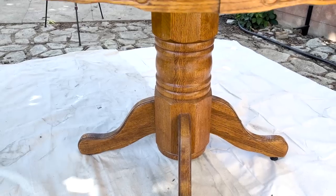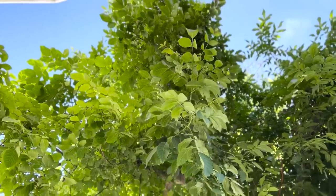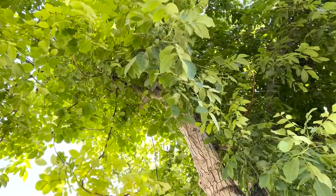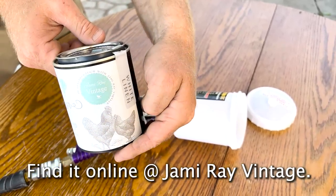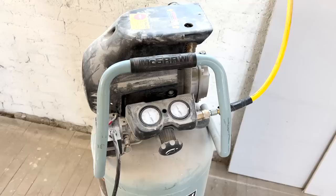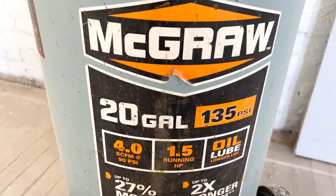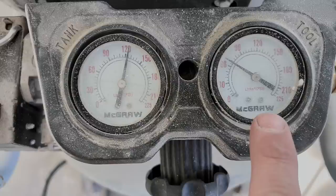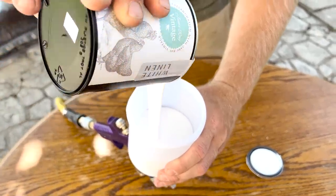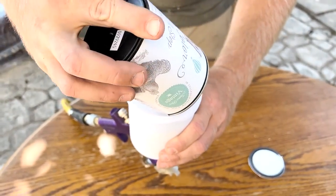We got this table from Grandma Jean — it's been outside and it's a little worn. Since it's hot, we're spraying underneath the English walnut tree in the backyard. You want to spray in the shade when it's hot, otherwise the paint dries too fast. I've got my 20-gallon air compressor running the HVLP sprayer, keeping the air pressure at 65 PSI.